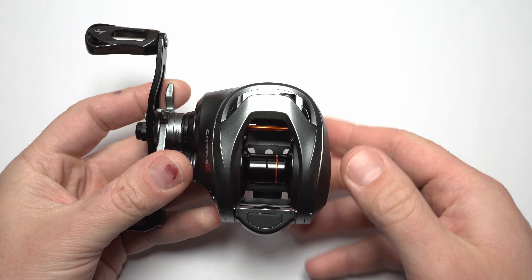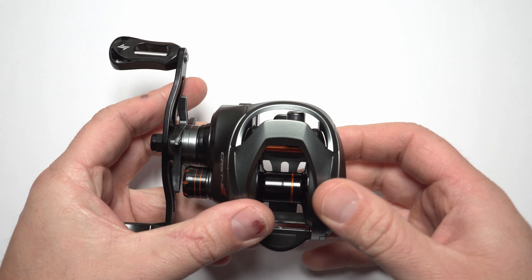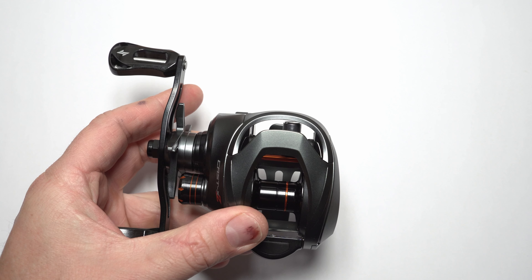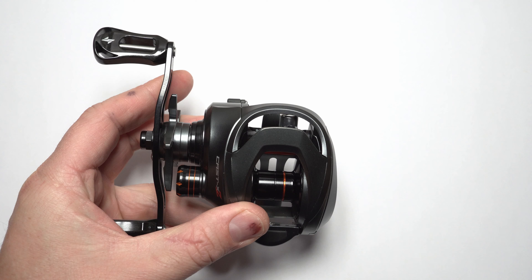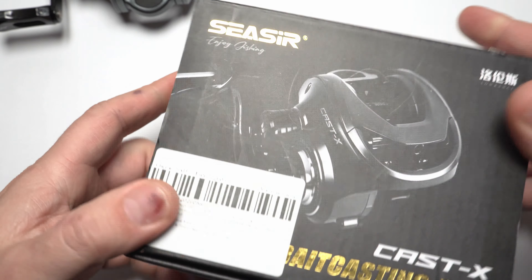Before going any further I have to mention this video is not sponsored at all, since Caesar or someone else did not pay me to put together this video. I got this reel from a friend who purchased it and offered me to review it. So that's out of the way and let's go ahead with the review itself. I'll show you the box the reel comes in.